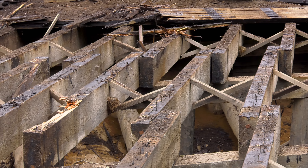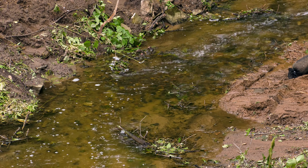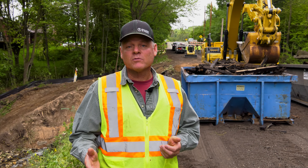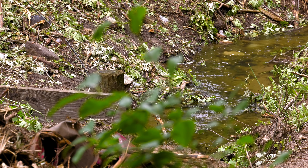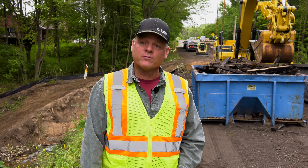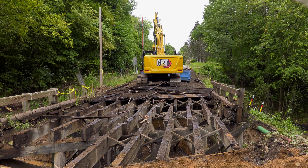Once the old bridge is removed, they'll come in here and divert the creek bed. The new box culvert will be delivered next week. After that, the restoration, and they do expect to be completed in four to five weeks.